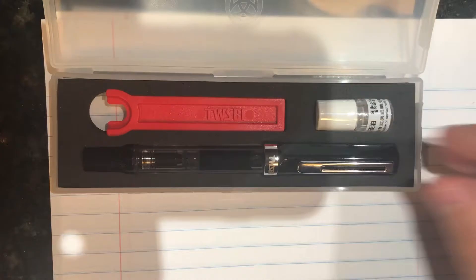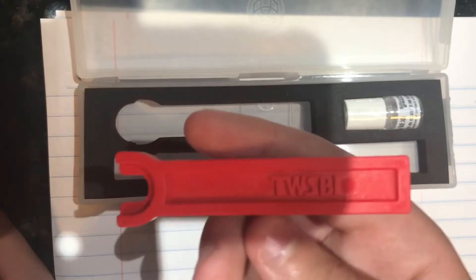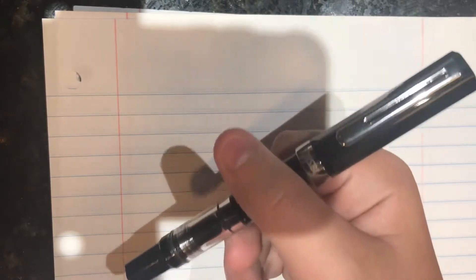The pen comes in a box like this — sorry about the shadow, that's my phone on a very weird recording setup. It says TWSBI on the hard plastic. You open it up and here's the pen in a kind of spongy material. You also get the TWSBI wrench, which is now plastic rather than metal, and a little tiny vial of silicone grease for greasing the piston.